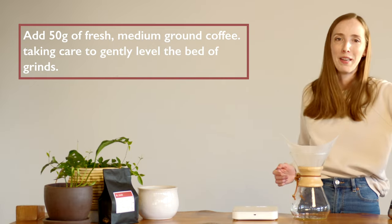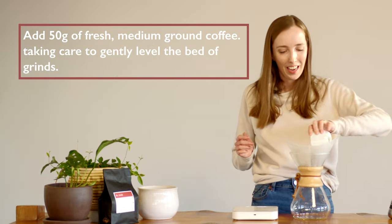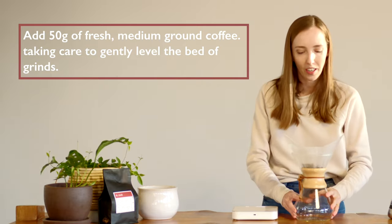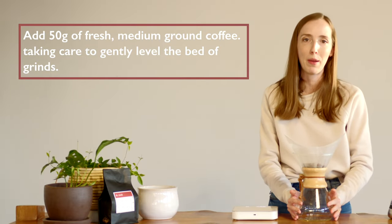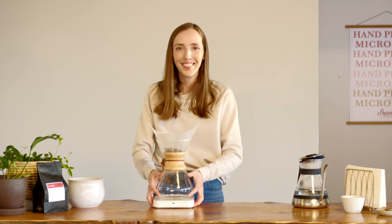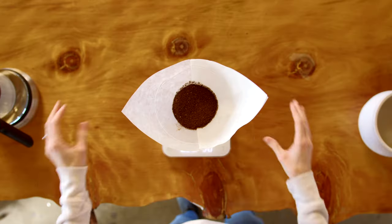Now our Chemex is ready for me to pop in the coffee, and I'm going to give it a gentle shake — just enough to settle it into an even flat bed of coffee. I can now place my Chemex on the scales and bloom the coffee.